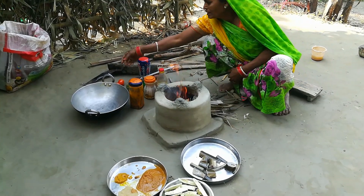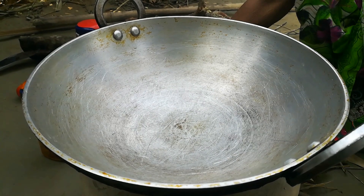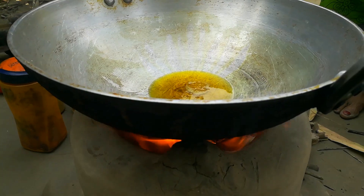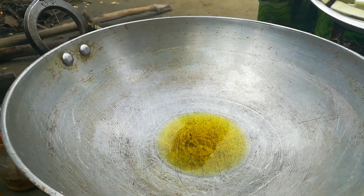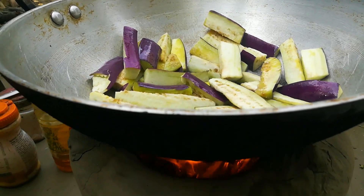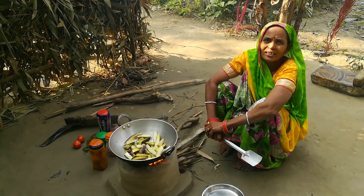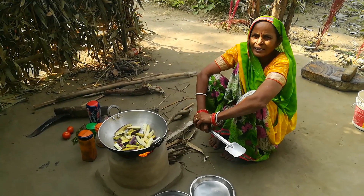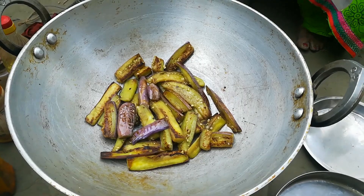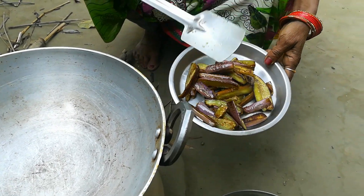If we have choola-dhar, then we have to keep the choola-dhar. If the choola-dhar is warm, we put it on. Friends, if you feel like this, please tell us in the comments. Please like and subscribe.